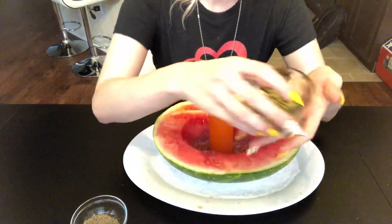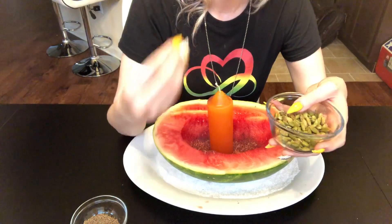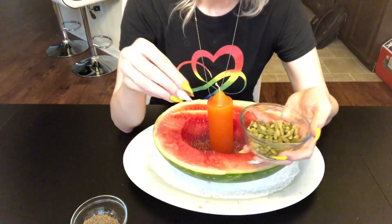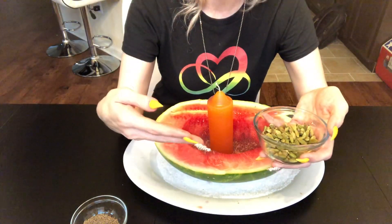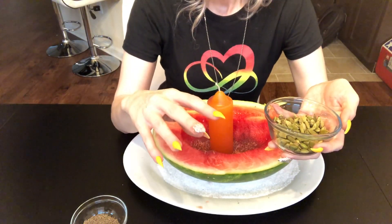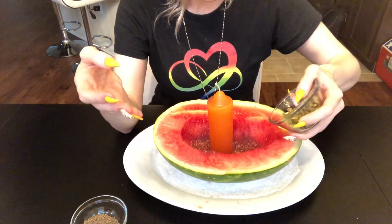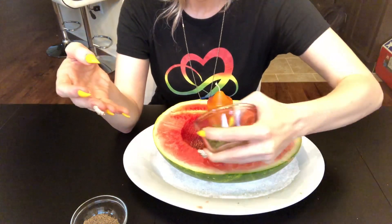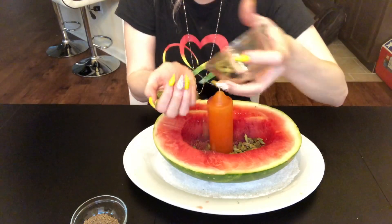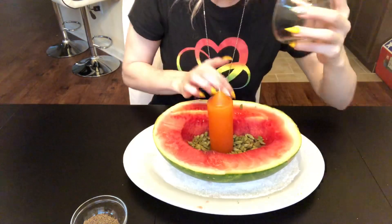Now we're going to take our cardamom pods. These are very good for romance and lust and love in general, but they're also lucky — they help to make sure that circumstances are going to go your way so that the romance has all of the opportunity around it to manifest. I'm just going to put these in here — a little easier to do with my hand.